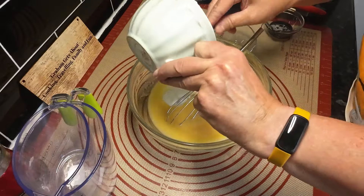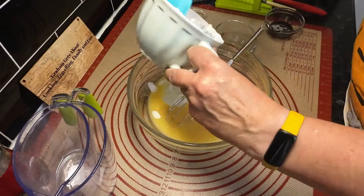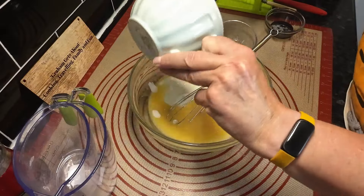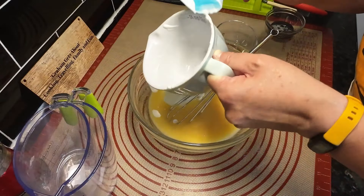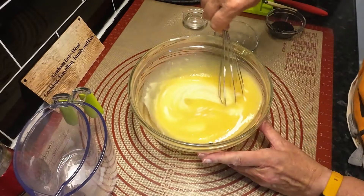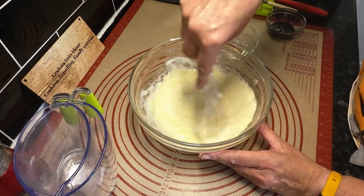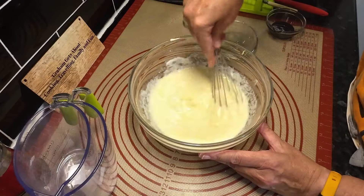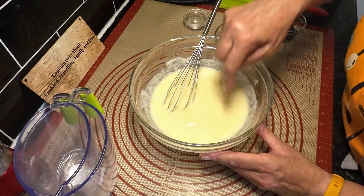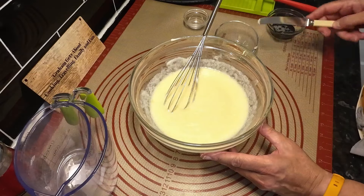This is buttermilk - you can make buttermilk yourself, which we have in the past and it works, but this time we didn't want any problems because we wondered if that was affecting the red color. So we bought buttermilk this time. It's amazing how many shops don't have buttermilk, but as I say you can make it either with white vinegar or with lemon juice.